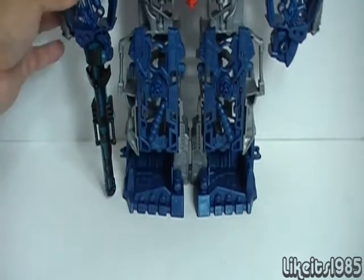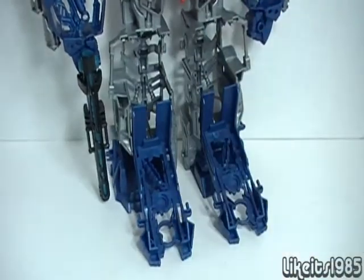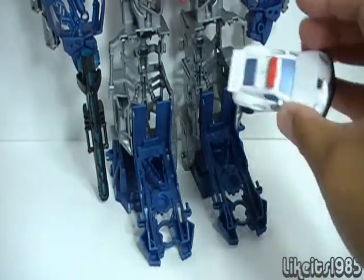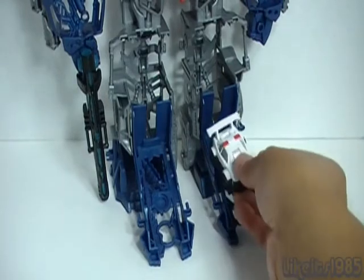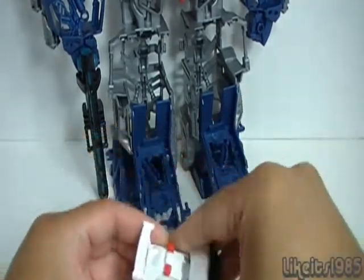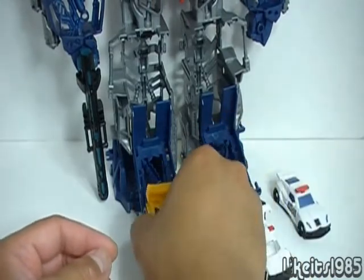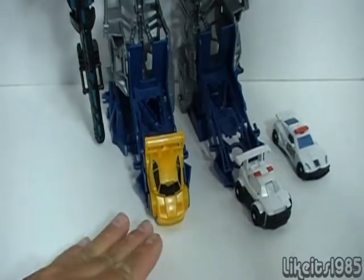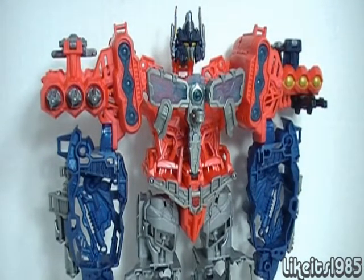Another feature is the legs — you can actually pull these down and place some vehicles here, like on a little launching ramp. This happens to be Prowl, the same size or class of figure as we've seen before. But you can actually use your Bot Shots too. This figure in mech mode is about the same height as your average Leader class Transformers toy, so that gives you an idea of the size.